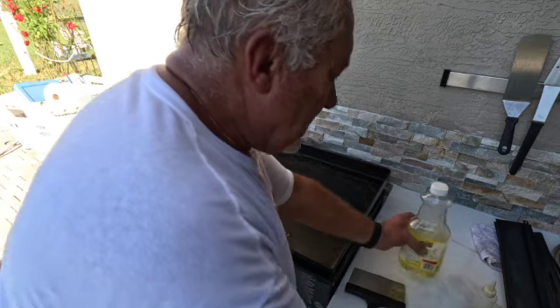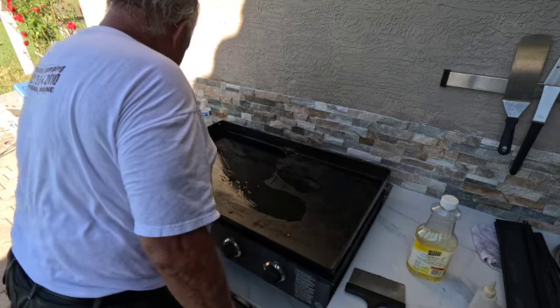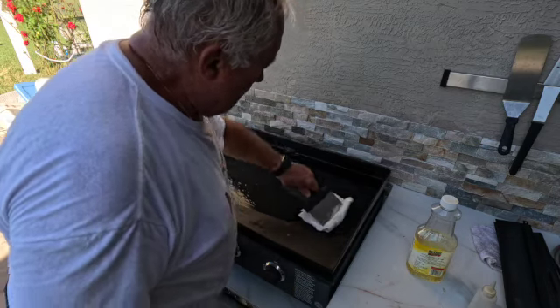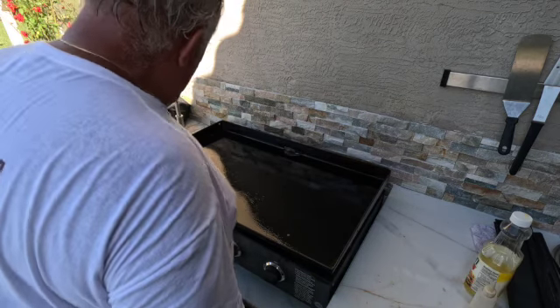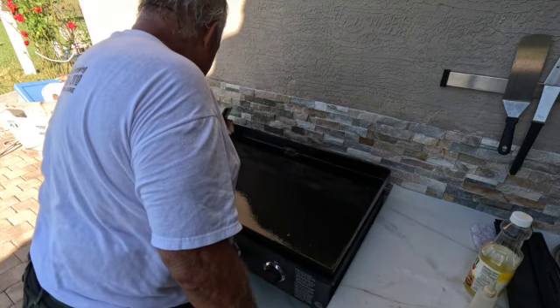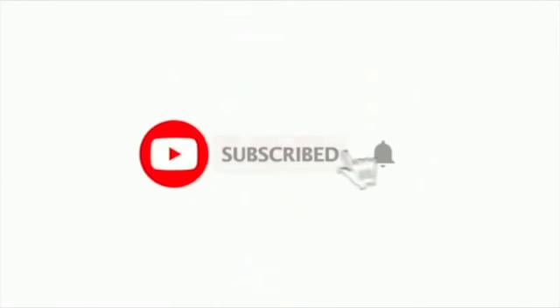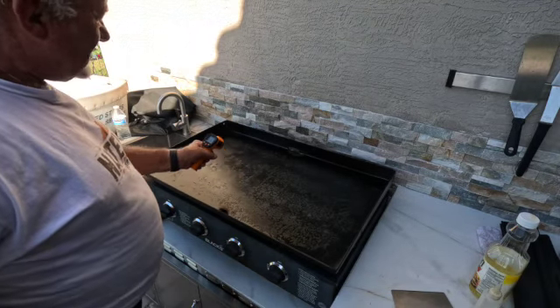You gotta do this about three or four times. Wipe it all in good — good coating. Get in every corner, get up on the sides. Let that cook for about 30 minutes. If you haven't subscribed, hit that subscribe button and the notification bell. We're about 15 minutes into the first burn.